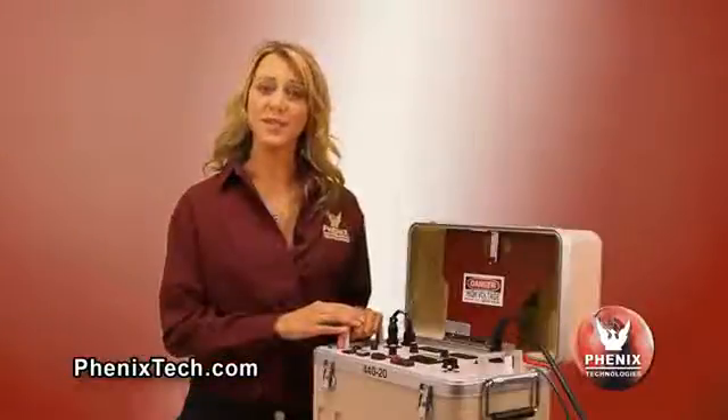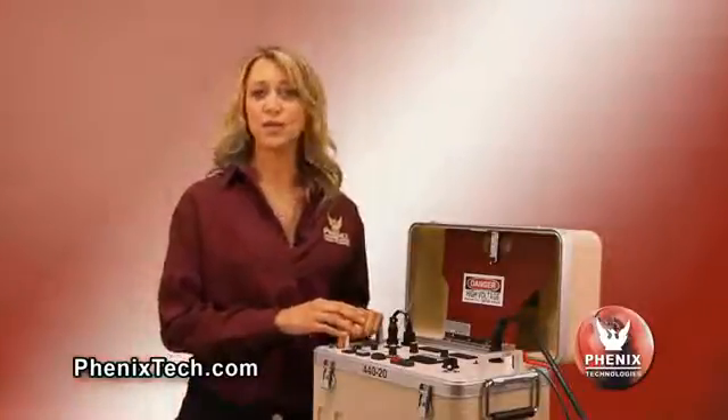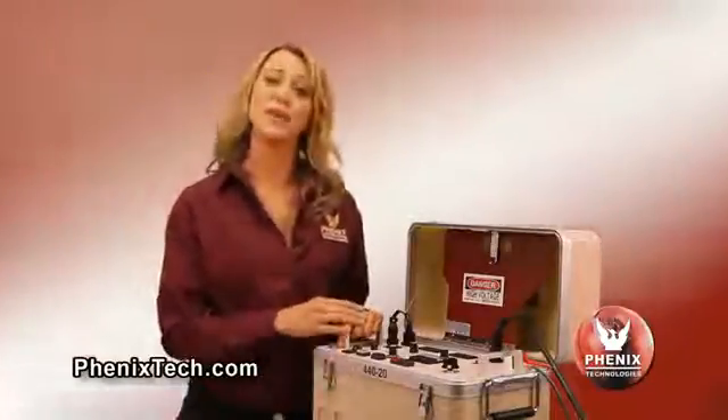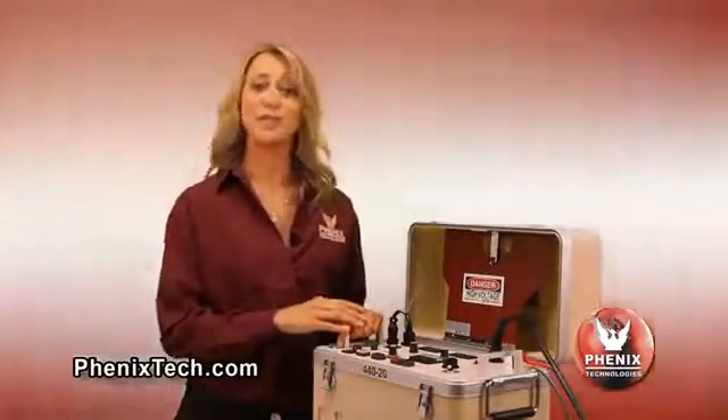The model 4160-5 is rated 0 to 160 kV at 5 milliamps. This unit also has the high voltage section separate from the controls and metering module. Operation of these units is simple. We will go through an example of an actual test sequence using the model 440-20. All units have identical control and measurement features with the exception of meter ranges. The main difference between the units is output voltage, weight, and that the 120 kV and 160 kV units have separate high voltage tanks.